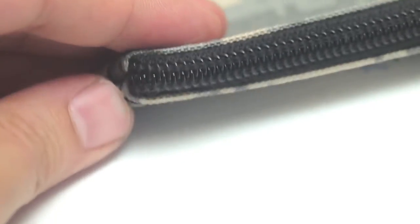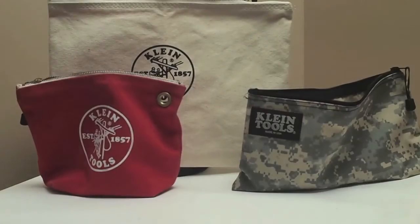The zipper is really well made. These are my favorite things. I have a couple of them, and they're just really handy, and for the price point they're amazing. If you want to look at what a quality bag is, this is where you should start. These are just really well made, and they're also made in the United States. Thanks.